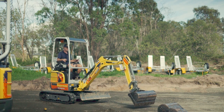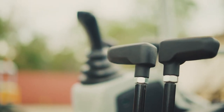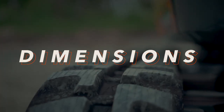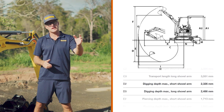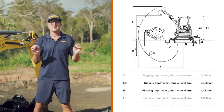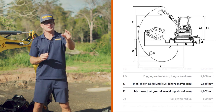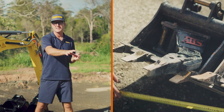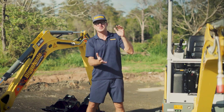The EZ17 is a powerful machine suitable for a variety of tasks and it's widely popular for tight access and domestic use. The digging depth is 8 feet and the reach is 13 feet, although those measurements can vary. The EZ17 can come with a longer dipper arm, and depending on what sort of hitch and bucket combo you have, those specs will vary slightly.